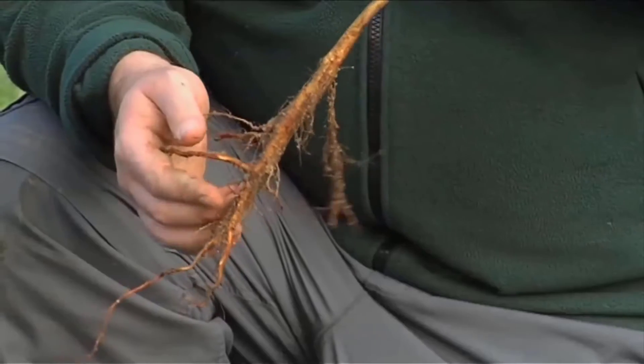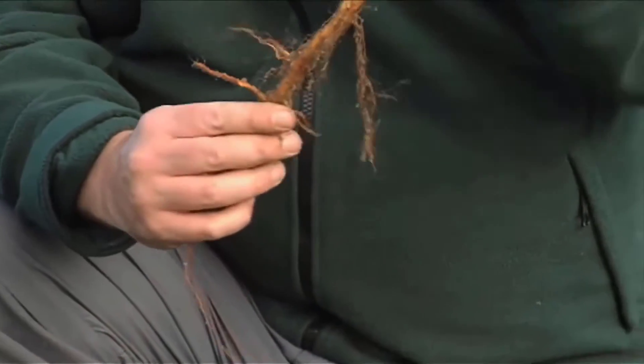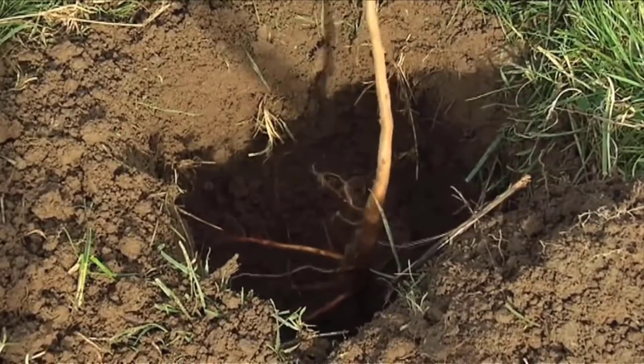One of the biggest problems with tree planting is people plant them either too deeply or too shallow. Basically you want to be about two inches above the root stock, so I'll offer that up into the hole. Yeah, so that looks about the right depth. Do you want to fill the soil back in for me and I'll hold the tree up straight?